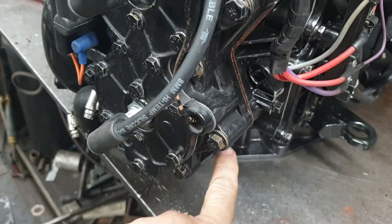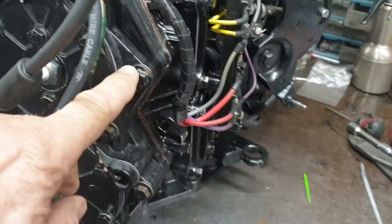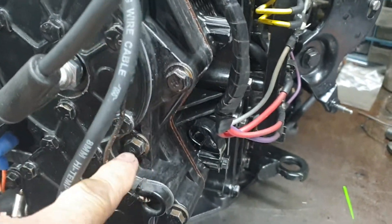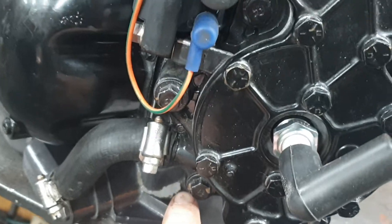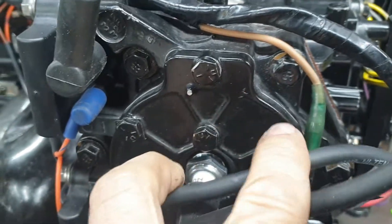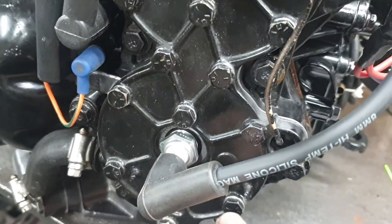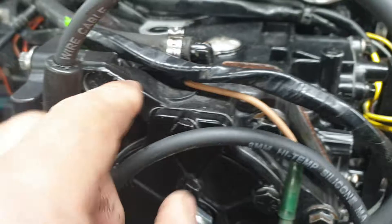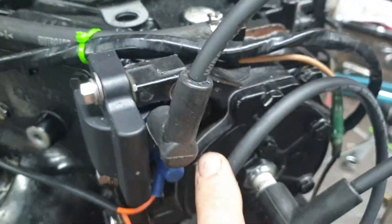These bolts on the outside that go around the outside are the ones that take the head off — that one, that one, that one, that one, that one. The little ones in the center don't have anything to do with taking the head off, so don't remove those. Those are just for this secondary head cover, so you don't want to mess with those.